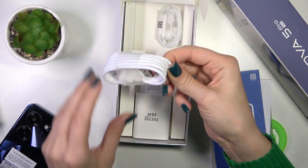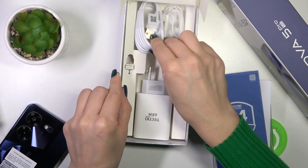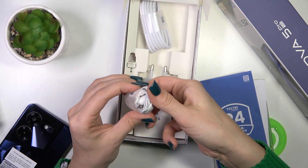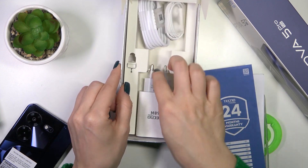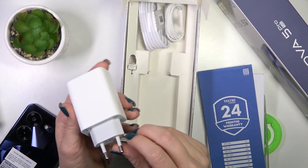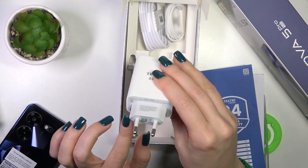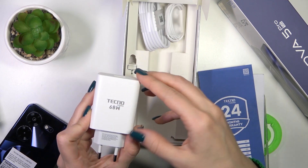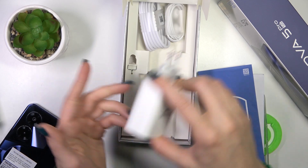Also we got here the USB Type-C cable, the earbuds with a 3.5mm headphone adapter, and also we got here the charger with all of the available specifications — the original Technomobile charger.